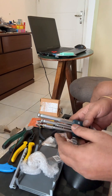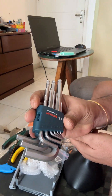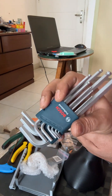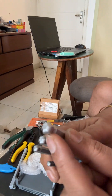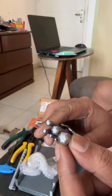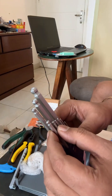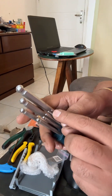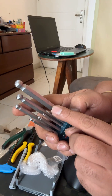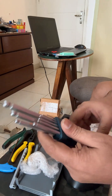This is an allen key set by Bosch. It has these nubs and they're hardened steel, so they're really really good. These really help in getting into those grub screws. They're really really good, take my word for it.